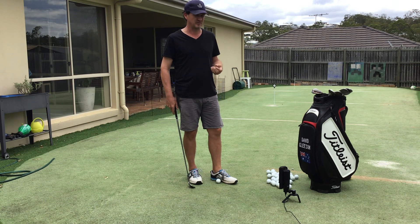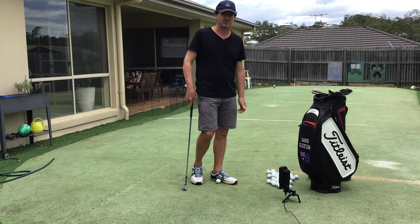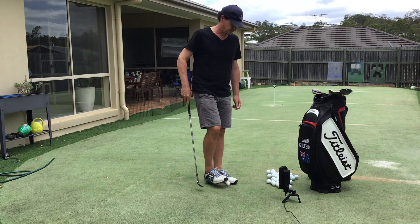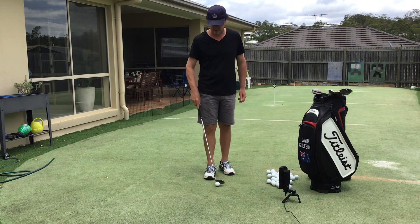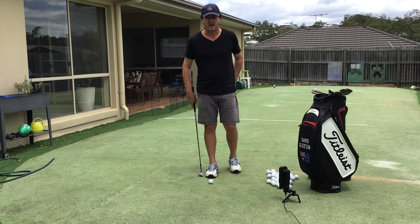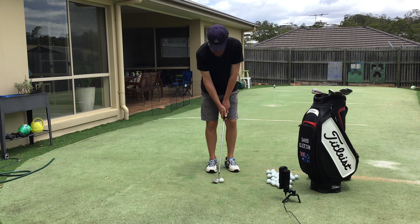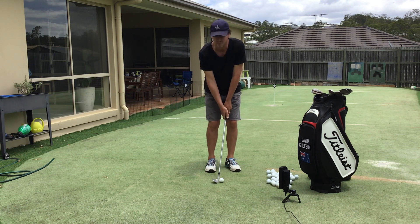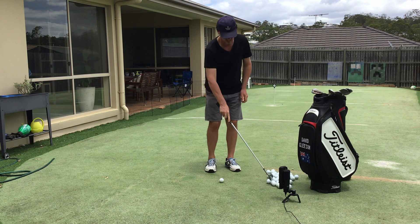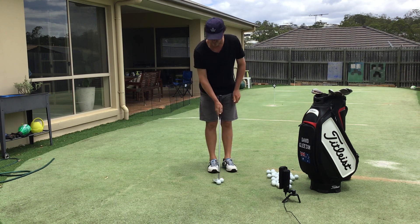One of the first things to recognize when you chip is you don't have to hit the ball first — actually more than 50% of the time you don't try to hit the ball first. I'm going to try to hit every shot a similar distance and similar speed. My V here is aiming down towards the ball and I try to hit behind the ball about half a ball behind.